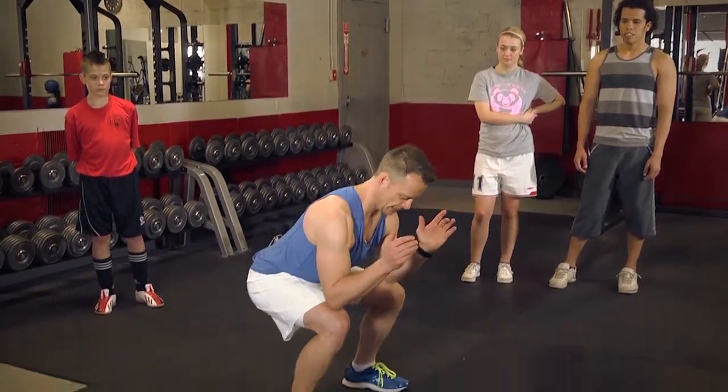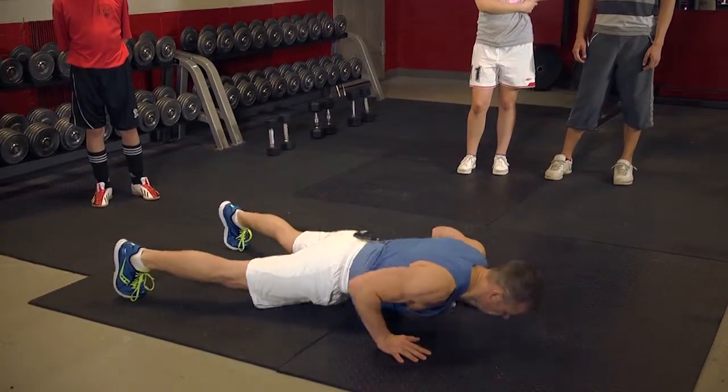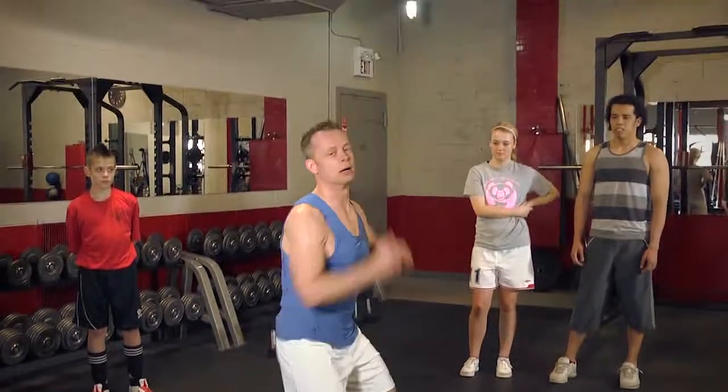Again squatting, keeping your toes in line, hands down, shoot your feet out, push up, back to your feet, and jump.